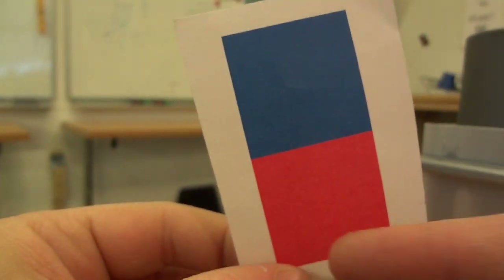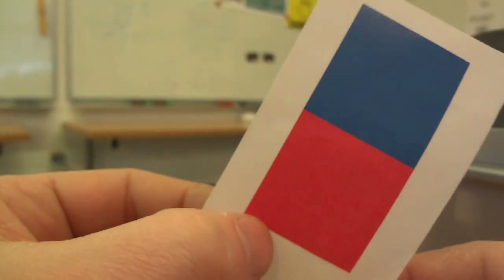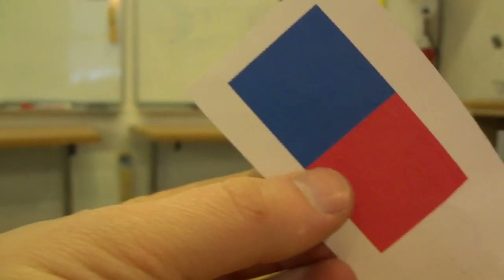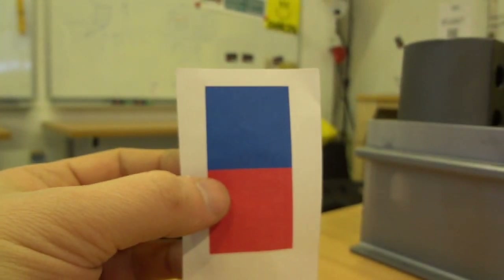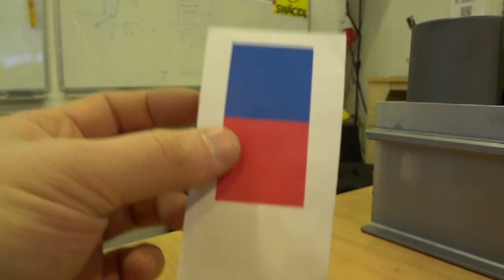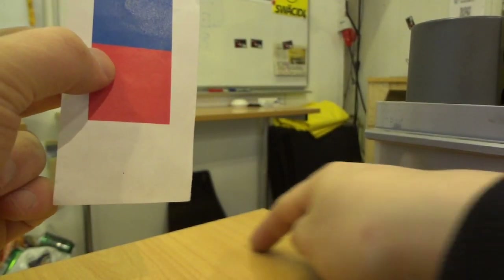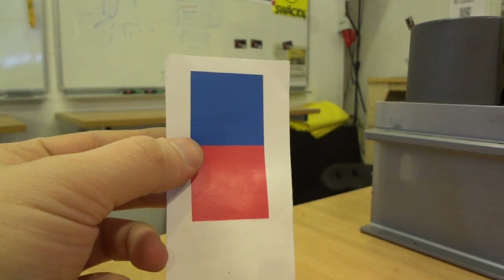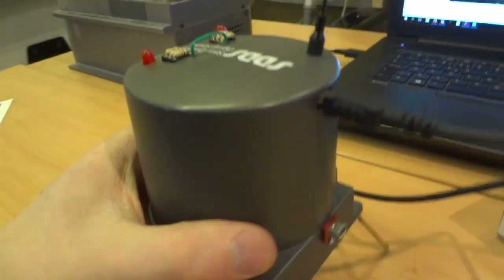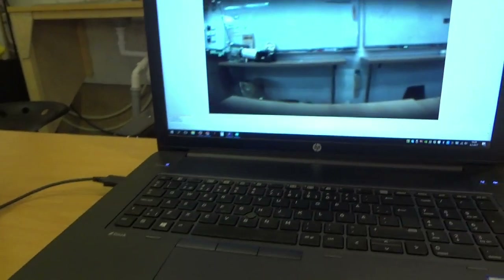Then it looks at the angle of the signature — if it's oriented one way it'll keep turning until it sees the next one, and vice versa. The whole idea is that it should be able to navigate a maze, going left and right. I've got the Pixie connected to my laptop now.